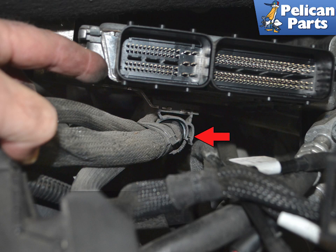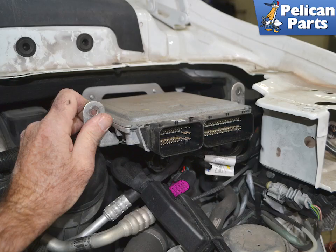If your harness has not been removed before, there will be a support on the underside of the unit that supports the harness cables. Release the clip, red arrow, and slide the support through the cables to release them. You can now remove the ECU from the engine compartment.